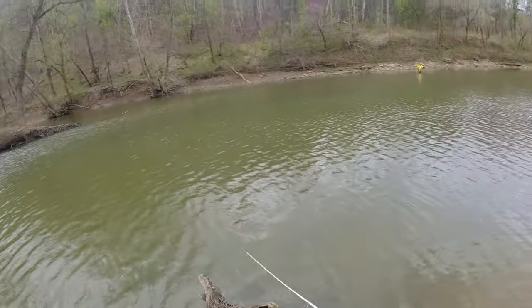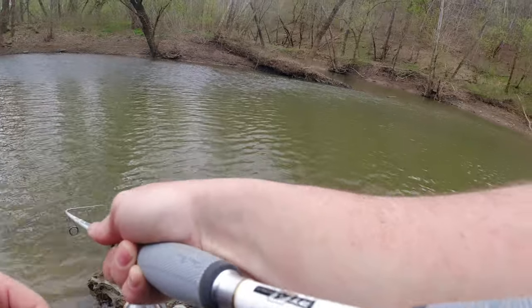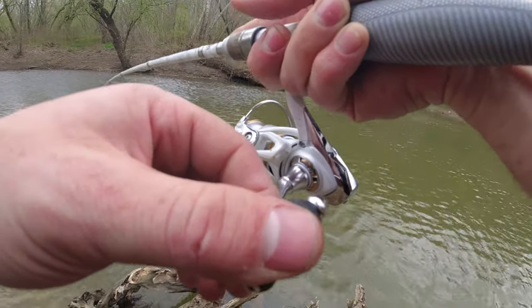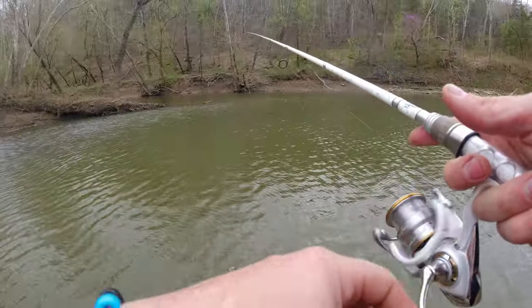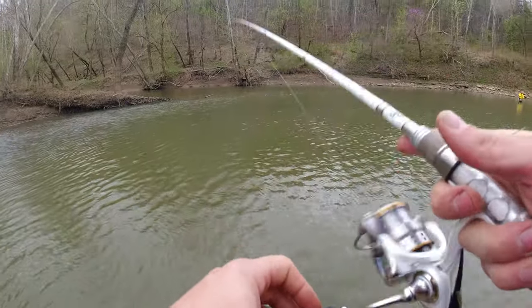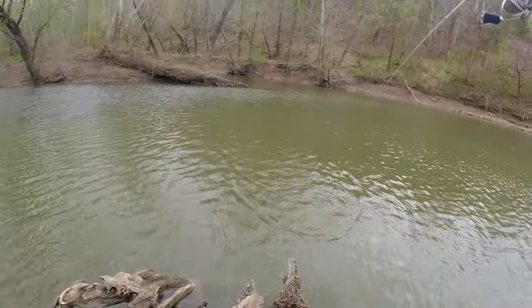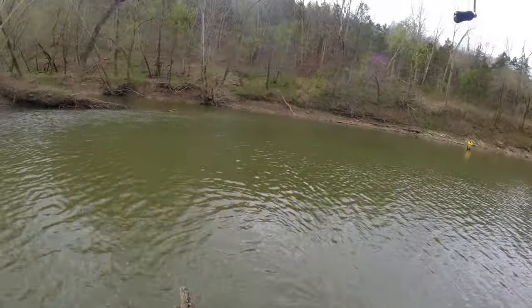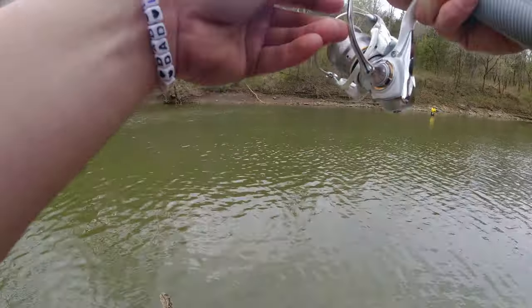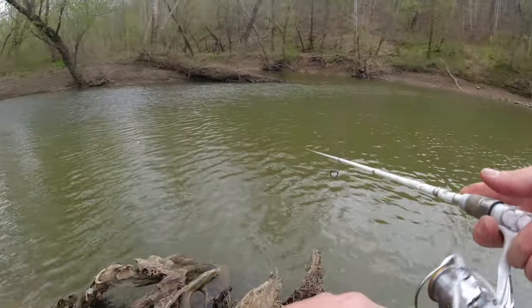There we go! See how that is on that monkey milk — man, I love that color. There we go, another one! There we go, another one! There we go, another one — how's it going?